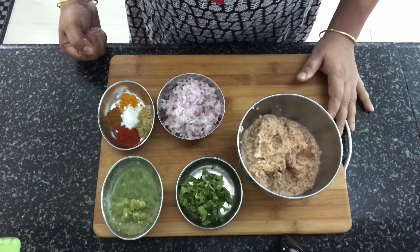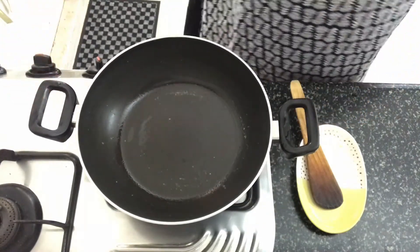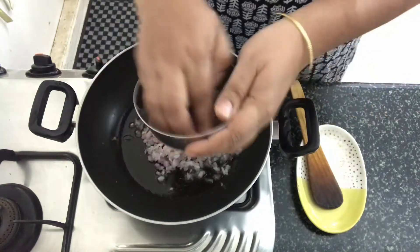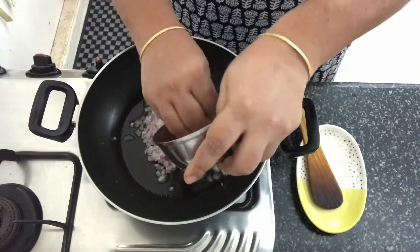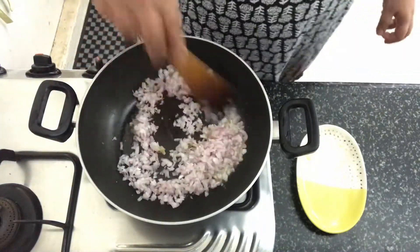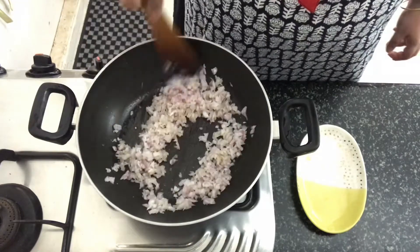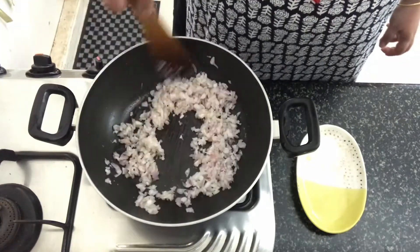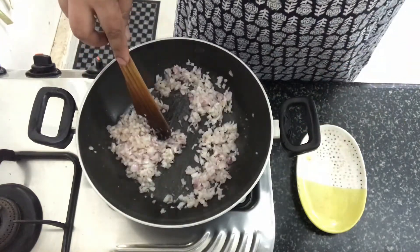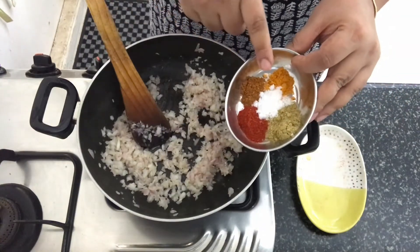Now let's move on to cook the Badi. I have got a kadai in which I have got some oil heating up. Into the oil, we will add the onions — these are finely chopped onions. We will cook the onion and add salt.